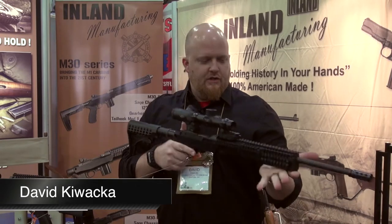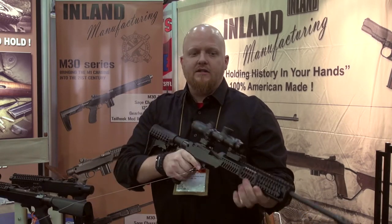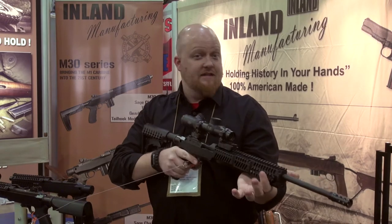Hey guys, it's David here at MKS Supply and Inland Manufacturing. I want to show you guys today the new M30 series of M1 carbines. What I have here in particular is the M30C. It's still your same basic M1 carbine, dropped into a Sage aluminum chassis, using your AR-15 buttstock, AR-15 grips, and a picatinny rail.